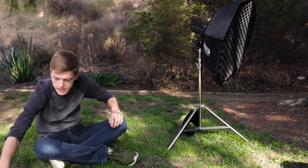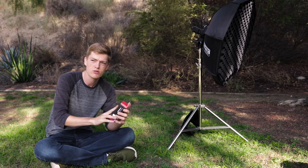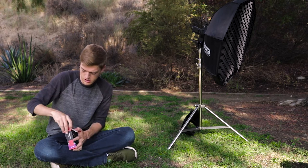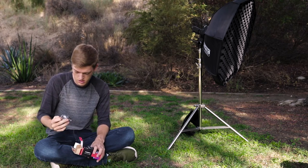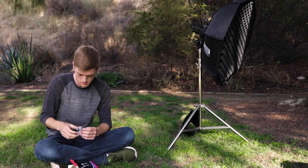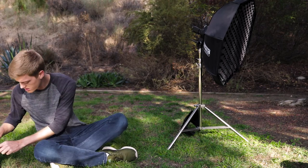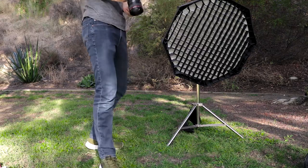Last up is the Youngnuo RF603C Mark II trigger — I can also remote-fire my camera with this flash trigger. I need batteries for these, but you can see how tiny they are. The problem with these is that the range isn't that great.